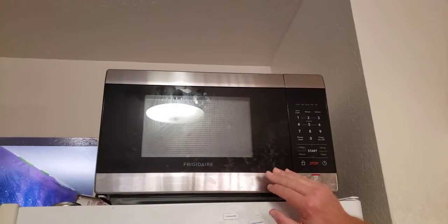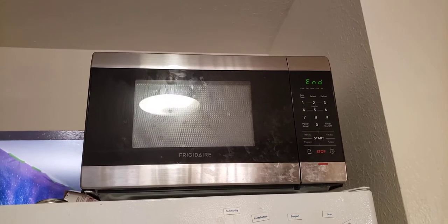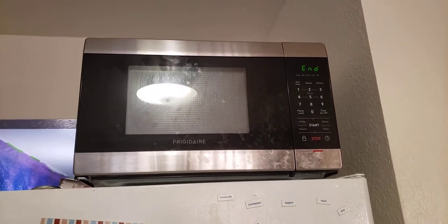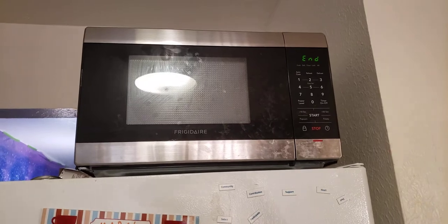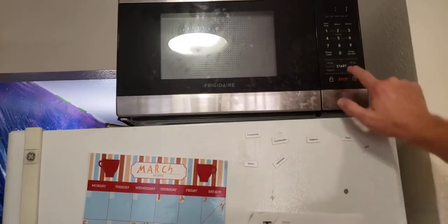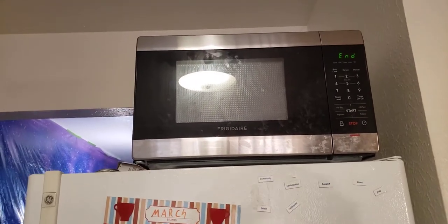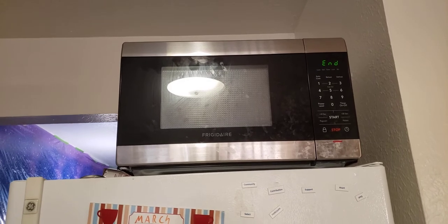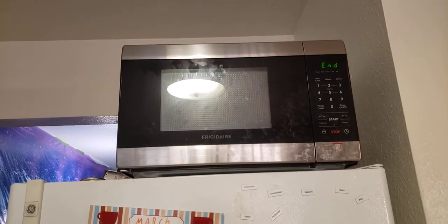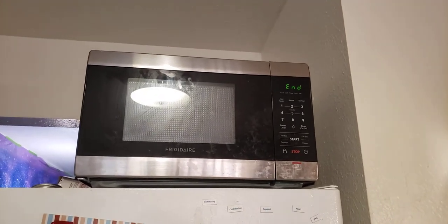Today we are making a video about the Frigidaire Microwave and its annoying beep. It's way too long and it keeps on beeping even after you've already opened the door. You have to push the stop button to keep it from beeping. Or if you don't open the door, it will beep until you push the stop button. Since the microwave stops when you tell it, you don't really need all this repeated beeping — it's just so annoying.